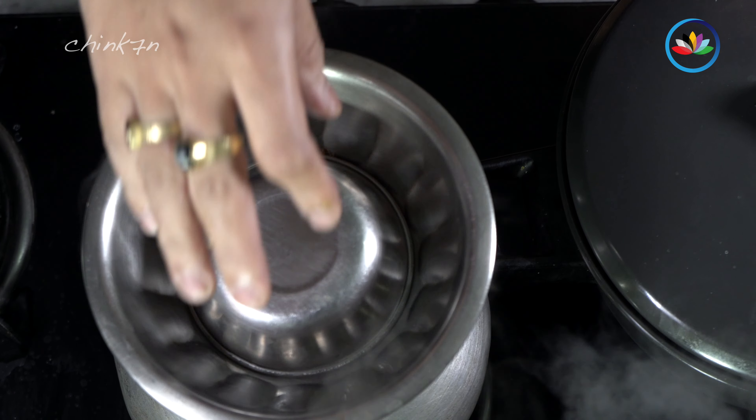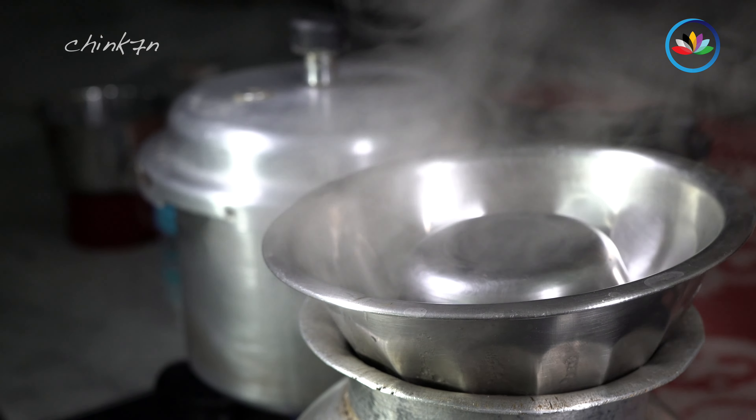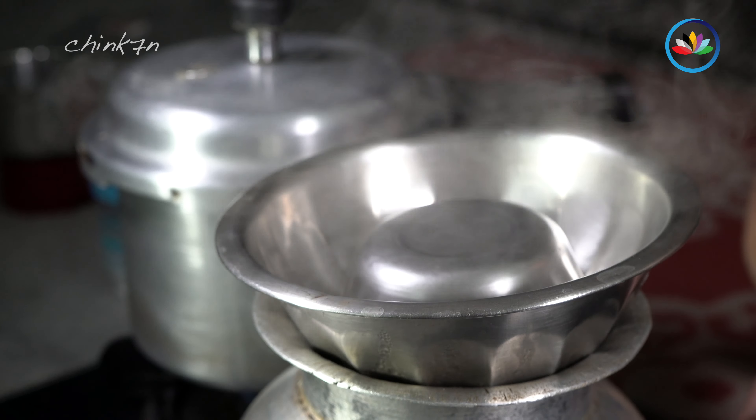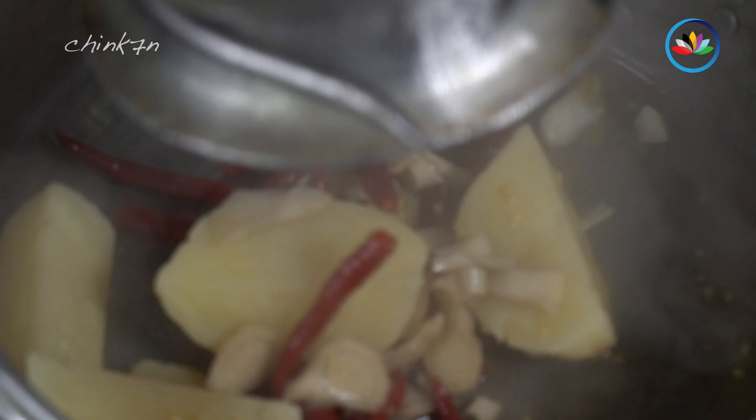The most important part of the gravy is lochle, or the rhizome of ginger lily. It's used to decock the essence of the snails. After removing the hard leaves and peeling, slice them or chop them.